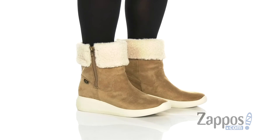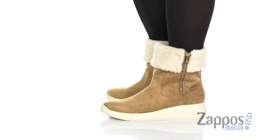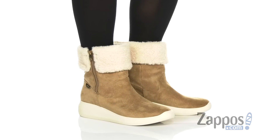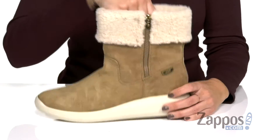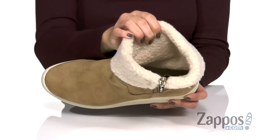Hey everyone, Autumn from Zappos here and this is Frisbee from Anne Klein. These fun boots are made with a textile and synthetic upper with a faux fur collar, and you've got this cute zipper too — it can extend a little bit more room if you need it. Inside is gonna be a really soft and cozy lining. You've also got some cushioning in the footbed with dual foam layers.